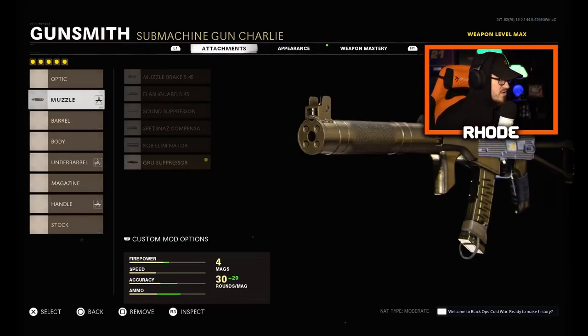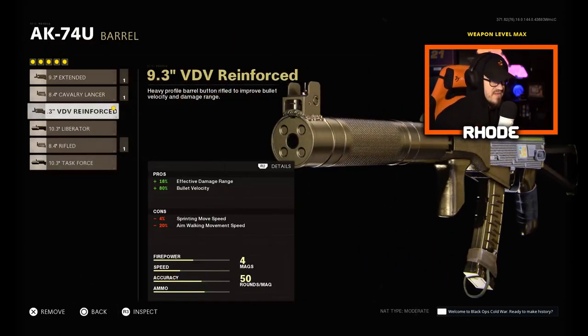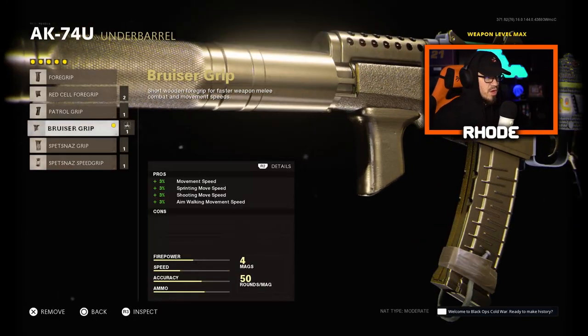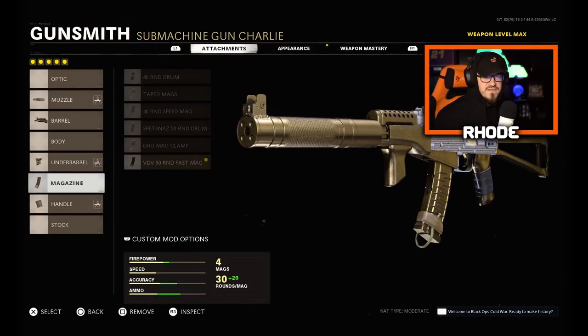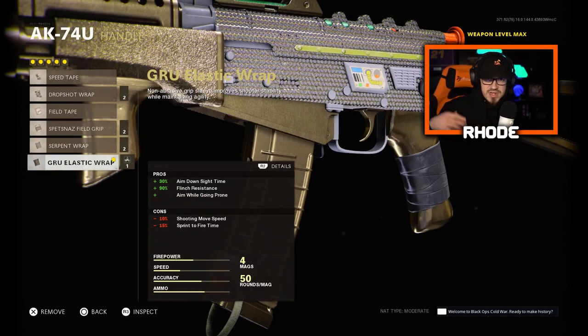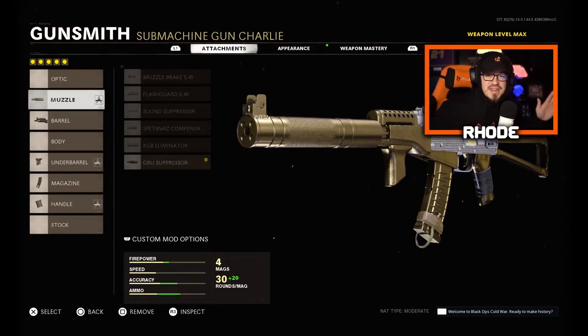For the barrel, it's a VDV Reinforced Barrel — bullet velocity and effective damage range. The underbarrel is Bruiser Grip for better movement speed all around, no cons to it. For the magazine, 50 Round Fast Mag so I can shoot the whole time and barely have to reload. For the handle, Serpent Wrap — that's ADS speed, flinch resistance, and you can drop shot with it. That is my class setup.